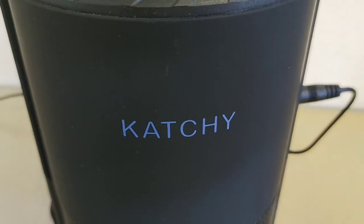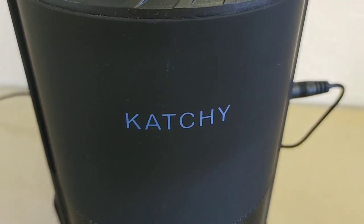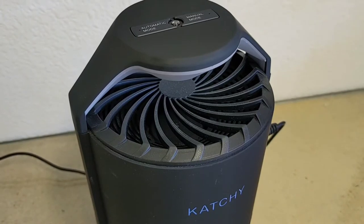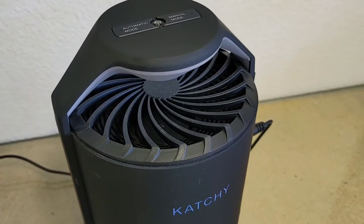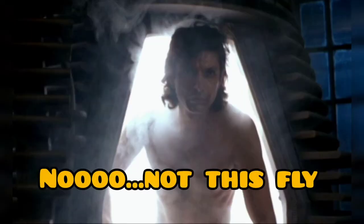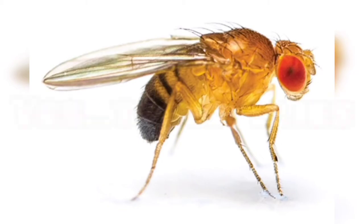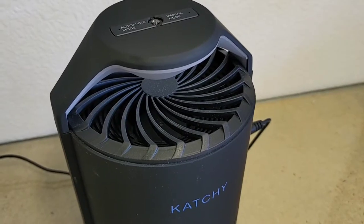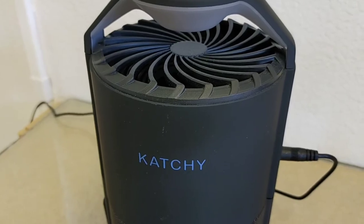Hey all you midnight shoppers out there, thank you for joining me on another episode of Midnight Reviews. Today we're going to go ahead and showcase Catchy — it's an automatic flycatcher. Yes, you heard me right, an automatic flycatcher. So stay tuned and let's get down to it.